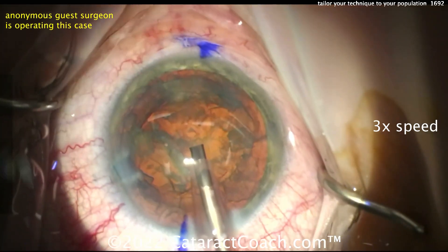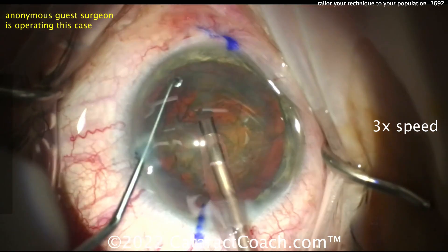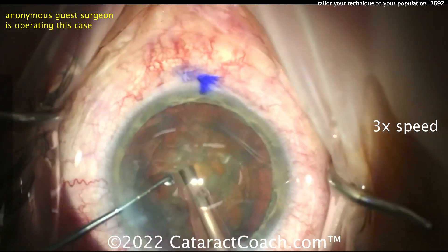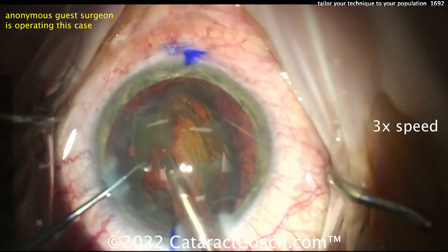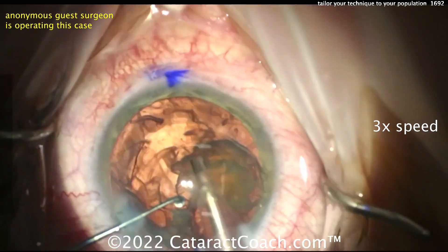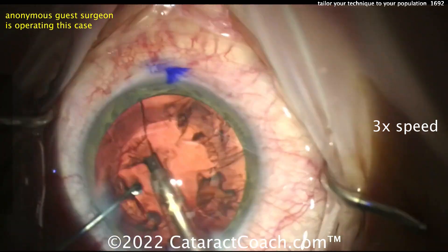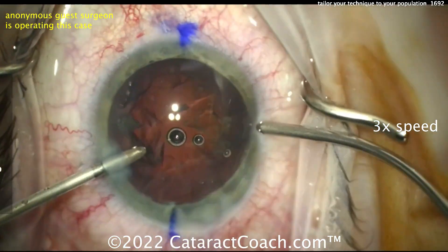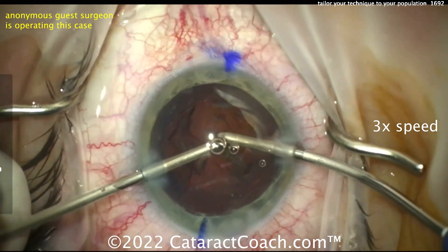But you may say, wait a minute — I'm in this part of the country or this part of the world and my normal is 4-plus NS. I normally get brunescent cataracts every week, dense white cataracts every week, and root beer or Coca-Cola type cataracts. Tailor your technique to that population. If this surgeon gets a population like what I see in Beverly Hills, this technique is ideal. But if you've got a different patient population, you should do the same thing — tailor your technique to the population you serve.